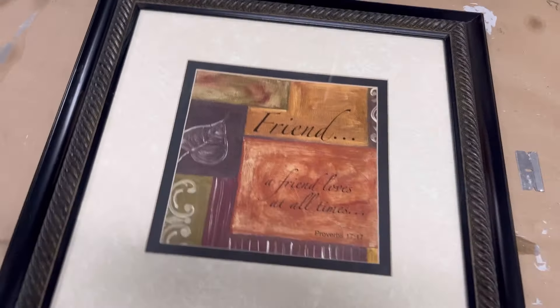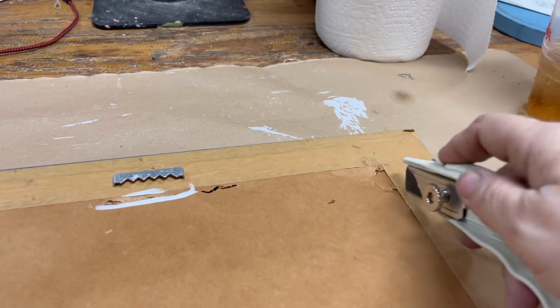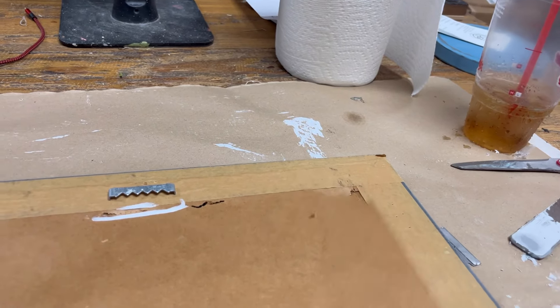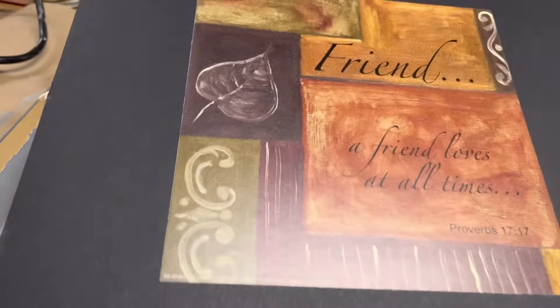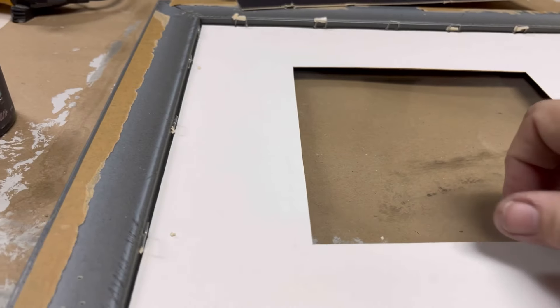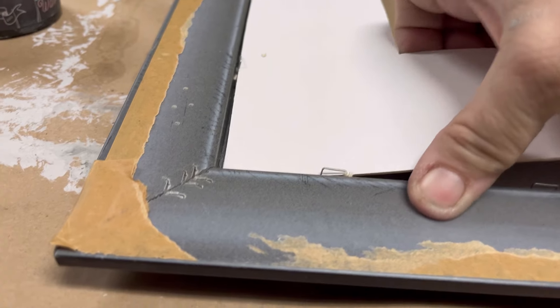We're basically going to do the same thing again. This is another thrifted piece of art, but this one has a mat in it, which makes a little bit of a difference. We'll see once we cut this open if we can use the mat or if it's one built-in piece. Just like before, we cut into it and bend back the staples — and there is our mat, exactly what I was hoping for.